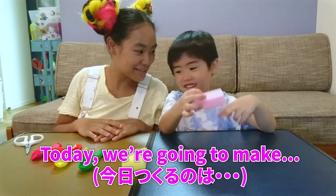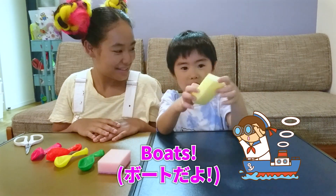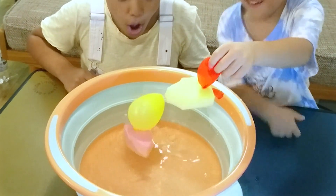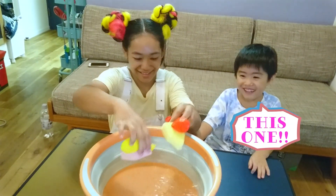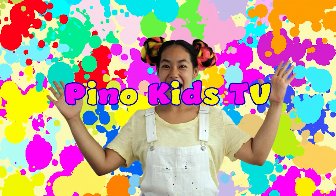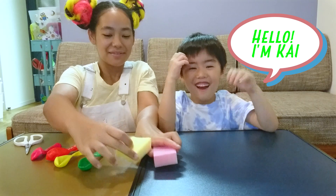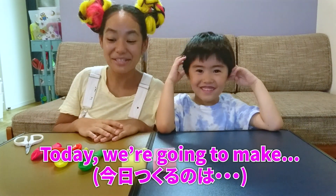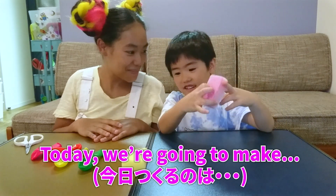Wow! I love this one! Pinot gets a TV! Hello, I'm Kai. Hello Kai. Hello everyone, I'm Pinot. And today we're going to be making some boats.